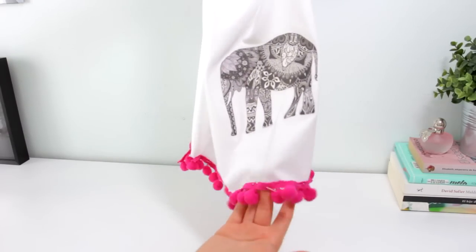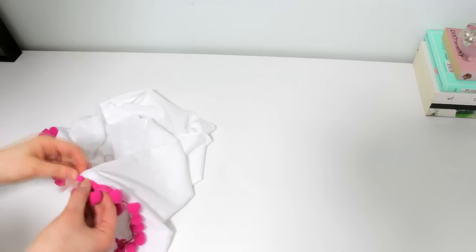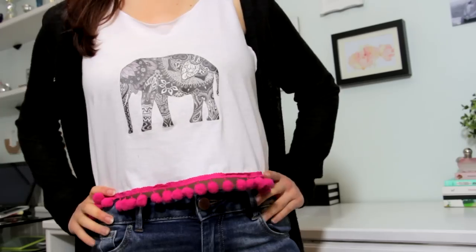I decided to sew, but if you have a strong fabric glue, that would be great too. This project is also really easy to personalize — you can use any picture you want and use any color for the trim, or even use tassel trims or lace trims.